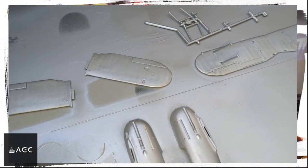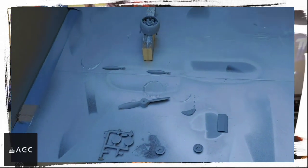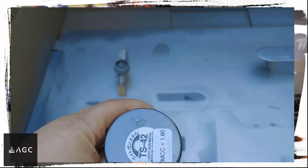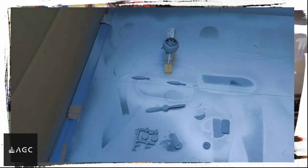After that, you can wait at least 24 hours for a full cure. While the body was curing, I decided to paint the metal parts using the gunmetal color, and I basically used the same process as before.